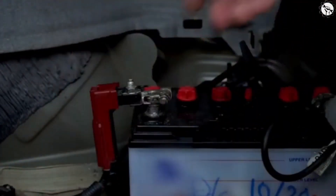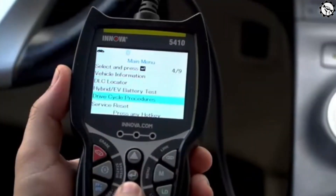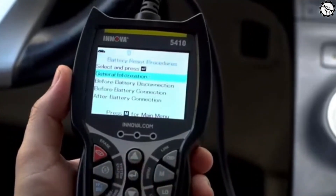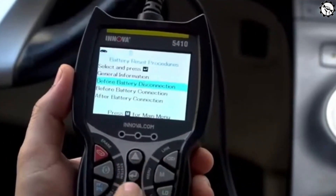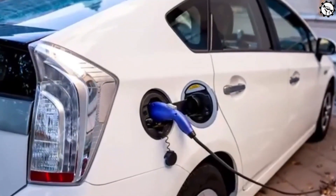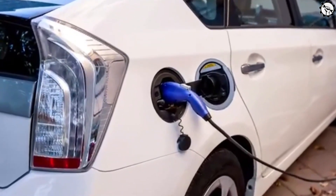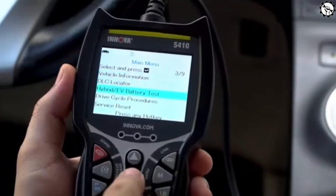One thing that really impressed us during our testing was how user-friendly the Innova 5410 OBD2 scanner is. To use it, simply plug the scanner into your car's OBD2 port, which is usually located under the dashboard. Once connected, turn on the ignition and the scanner will automatically power up. Navigating through the menu is intuitive, thanks to its user-friendly interface. Even if you're not a car expert, you'll find it easy to access the different functions and get the information you need.